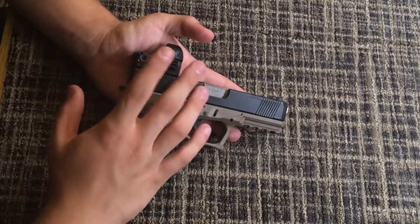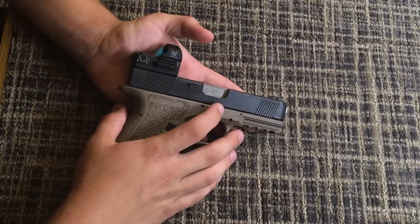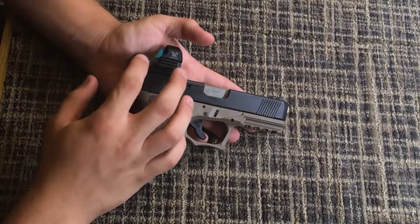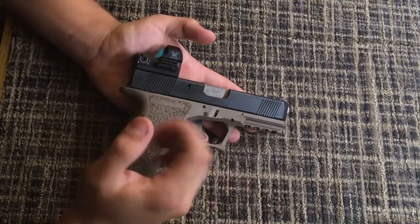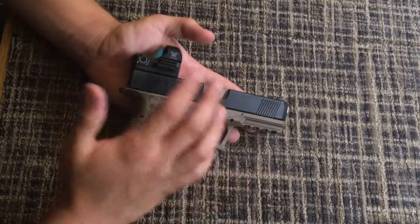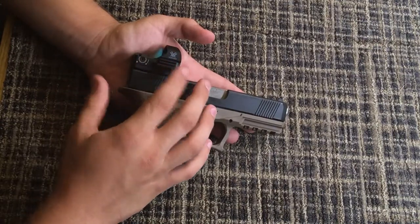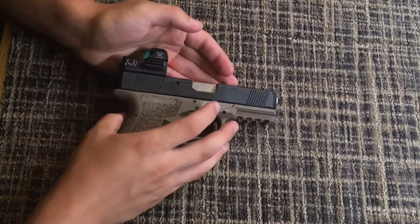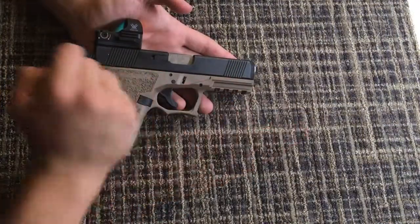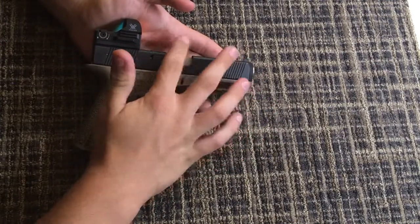I'm running a Vortex Razor Red Dot on this right now. I've been rotating my handguns back and forth just shooting them to put them all through their paces, so I haven't had a lot of time with this red dot on it. With enough practice, right now I'm probably getting groups about the size of your fist with it.